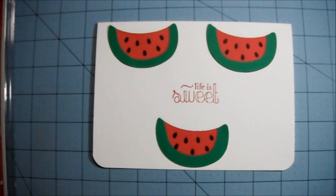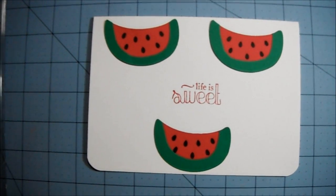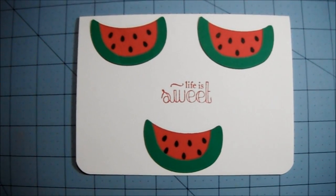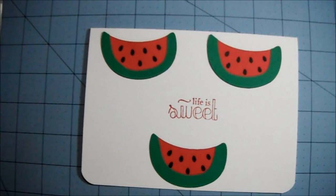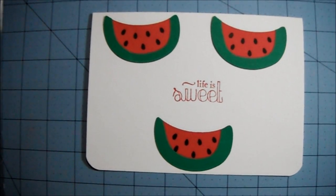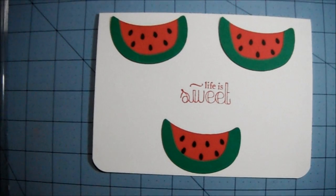This is not what I planned to do with this card. I had just laid the pieces on top of the card while I was getting stuff together, and I thought it looked kind of like a happy face. So I went with it.